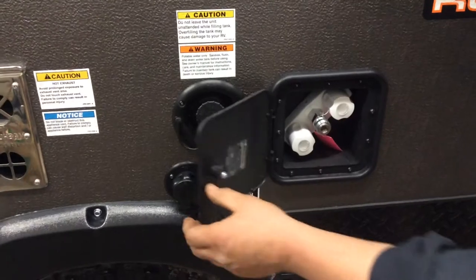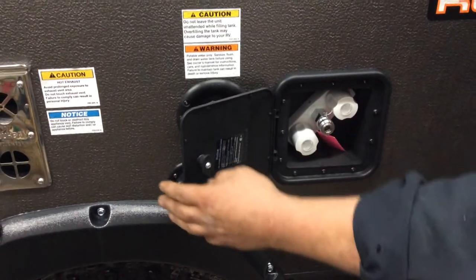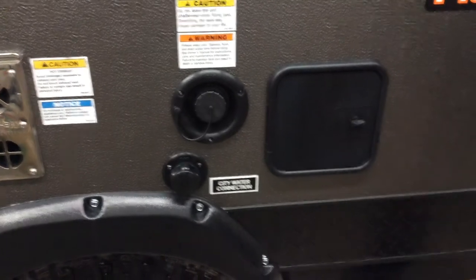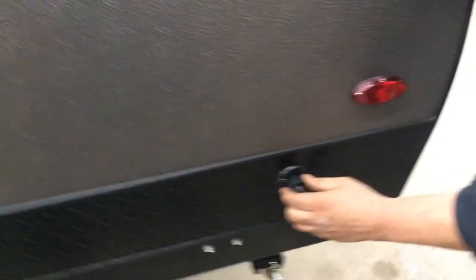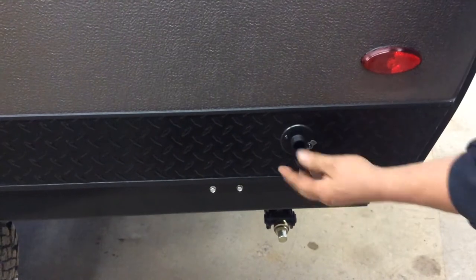Beside this is your outside hot and cold tap. There is a shower wand and a garden wand inside that is supplied on a coily hose to give you your outside shower. This plug here is the drain for your sink, so everything that goes into your kitchen sink will come out of here.